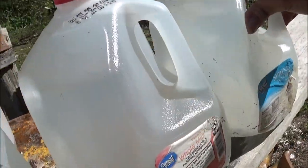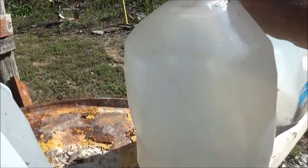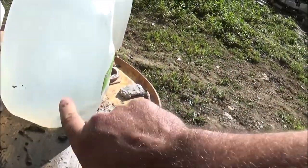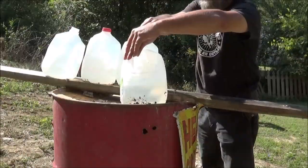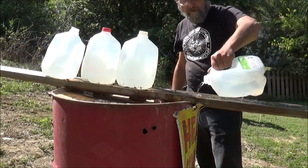Jug number five is clean, and jug number four is clean. So some chunk actually made it into that third jug right there. Looks rounded — like it may have been the main part of the bullet. This is our first jug — well, jug number two. The first one they've actually seen anything in.